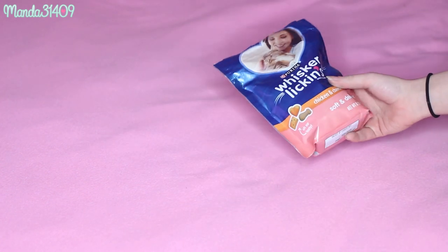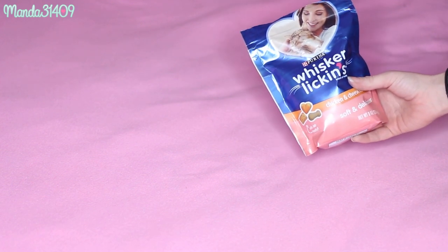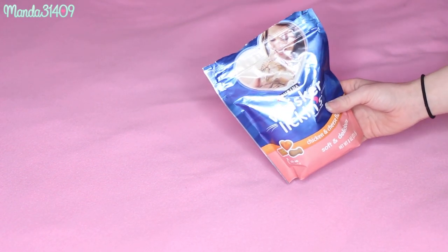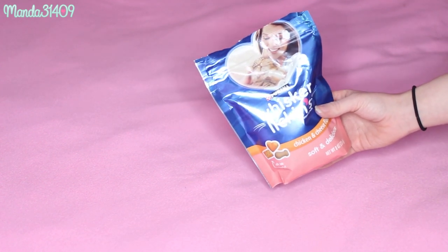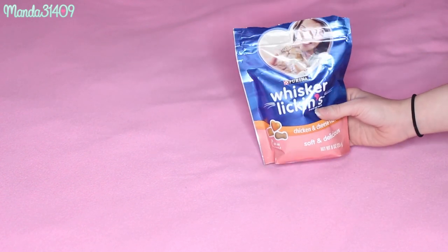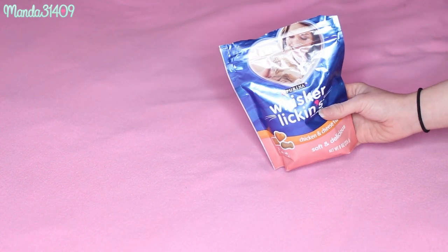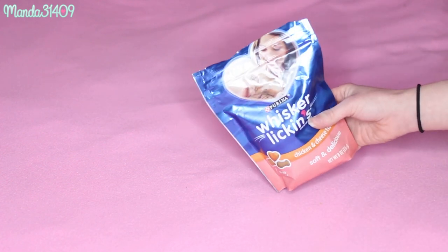First off you are going to need some treats. Basic Cheerios work really well if you break them up into two or four pieces, because you don't want to give them the whole treat in one sitting since you are going to be very repetitive with your tricks. For today I'm going to be using Whisker Lickens treats because Luna really loves these, and I break them up into little pieces to get her to do tricks.